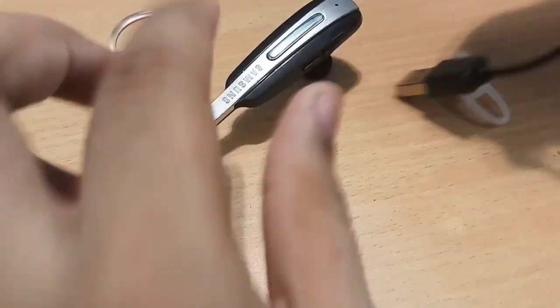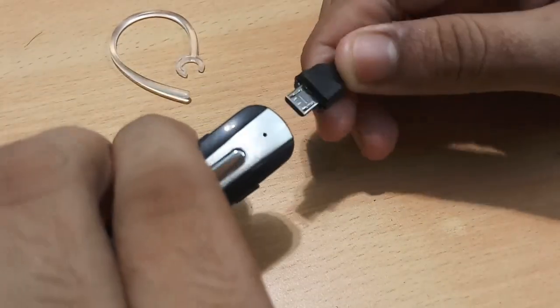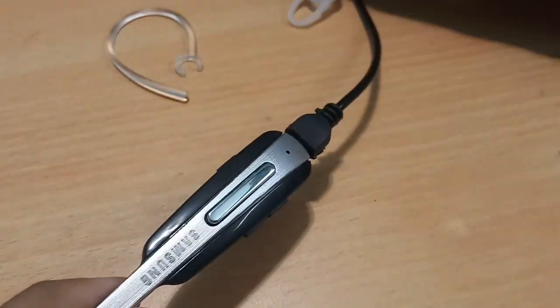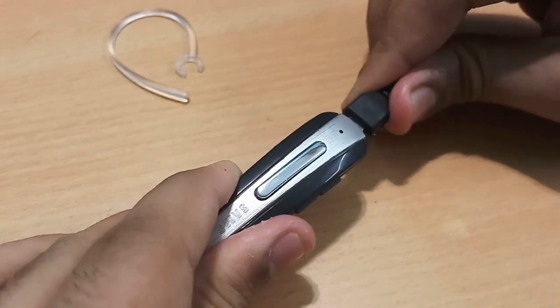The charging cable connects via the USB port provided at the top of the device. You can insert it right over here and after you've inserted it you can plug it into your computer or any other adapter to charge it.